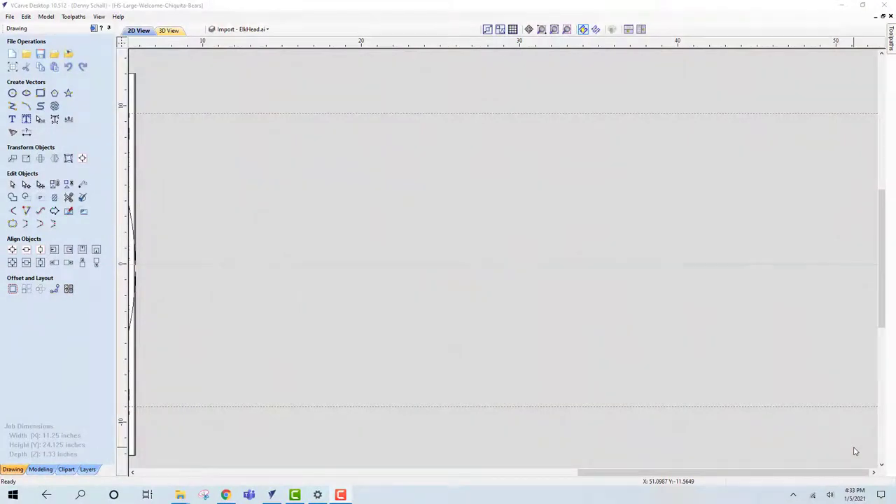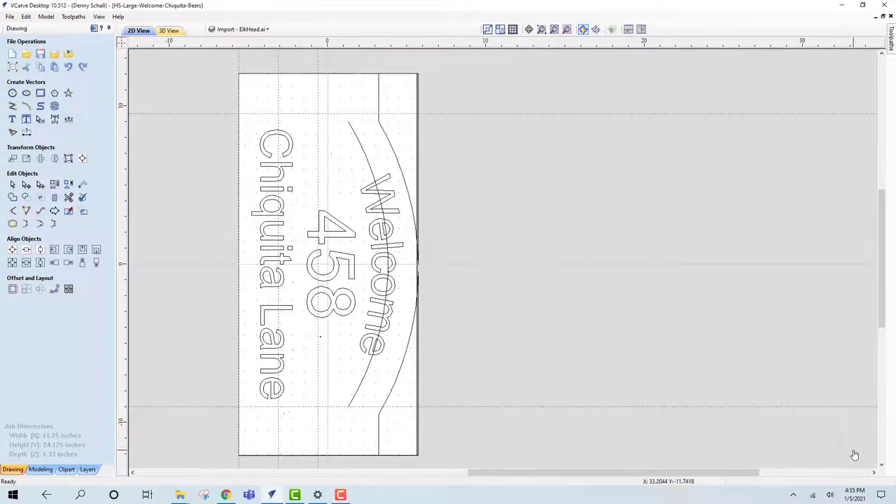I'm going to make a short video here to show you the process we went through to design this sign and end up with the results you see here. The blank screen is from my design software, which I use to lay out my signs before I cut them on the CNC machine. I can customize the font and the size of the text and manipulate the text. The next thing I'm going to do is add some graphics.